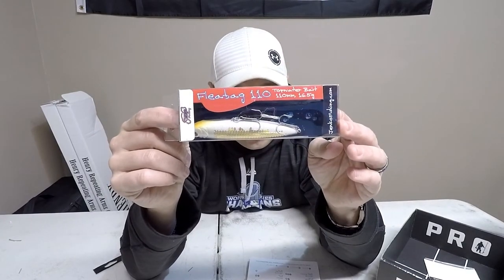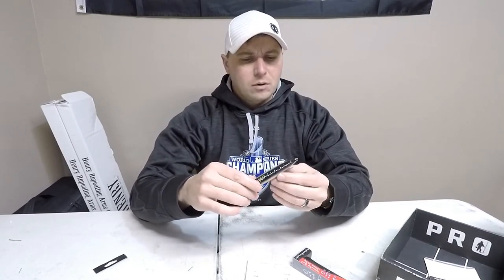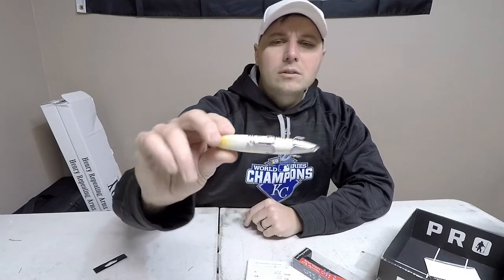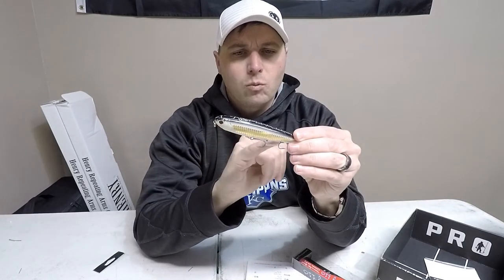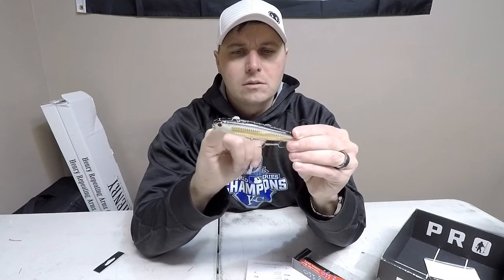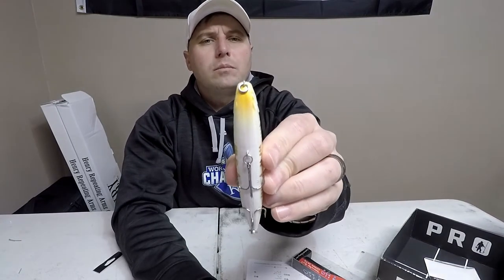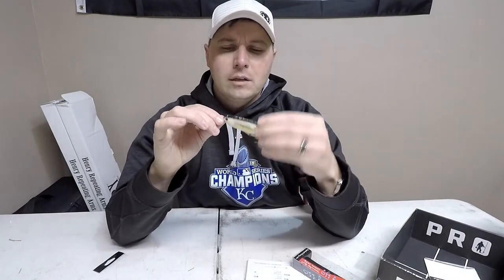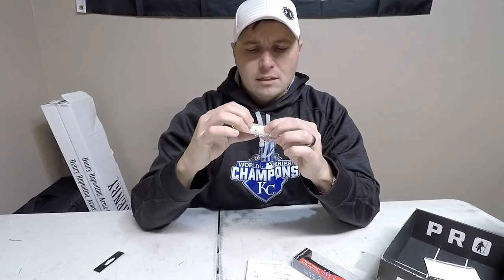The last thing I got is a Fleabag 110 Spook Topwater. It retails for $8.99 and feels like it's about a half ounce. They've got a little rubber band hair tie thing to hold the hooks. The top looks like black shad, the sides are white with gold flecks, and toward the nose there's a dull yellow-orange underbody with red eyes. The top looks like it's cracked, but that's actually how it's made — it's not a defect in the product.